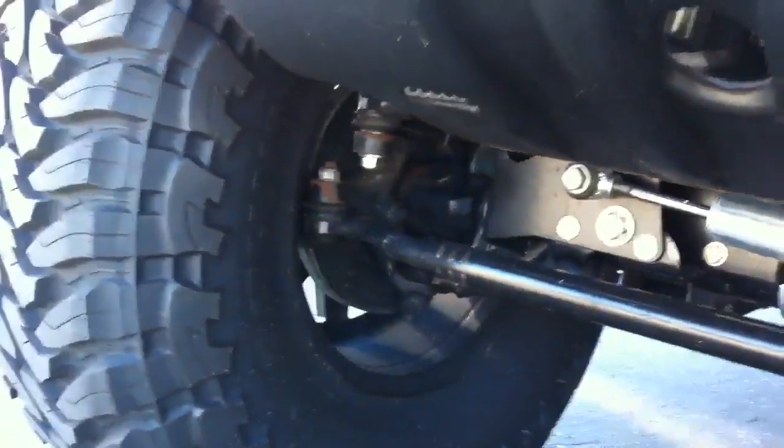Reinforced the front knuckles with C gussets. Redid the gears front and rear — 5.13s — so I could have the right gear ratio when running 37s.